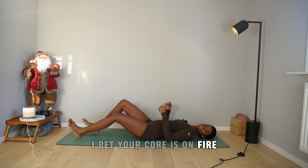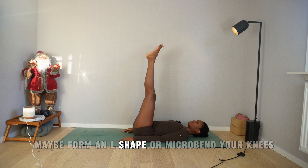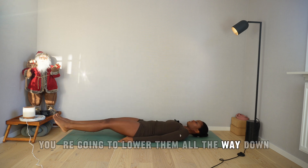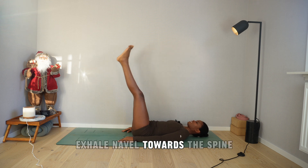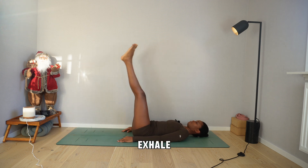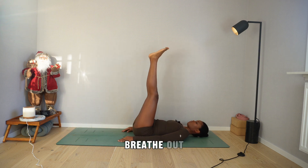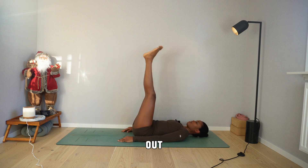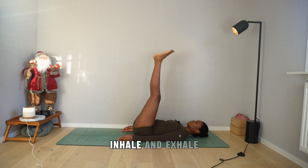Now send your legs up — maybe form an L-shape, or micro-bend your knees. As you exhale, lower them all the way down. Inhale, lift up, belly away from the spine; exhale, navel towards the spine. Inhale, exhale. Breathe in, breathe out. In and out — inhale and exhale.